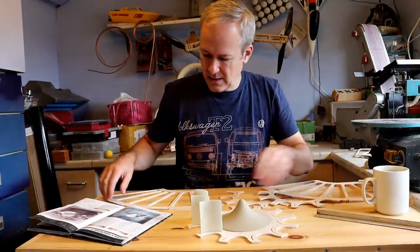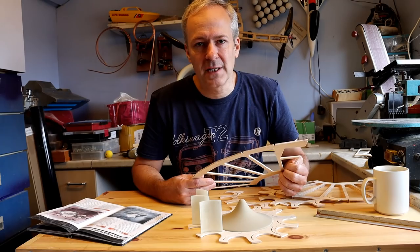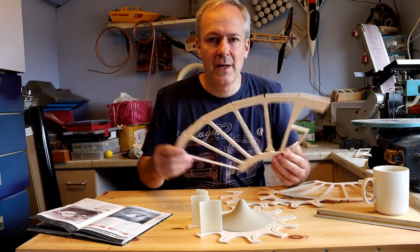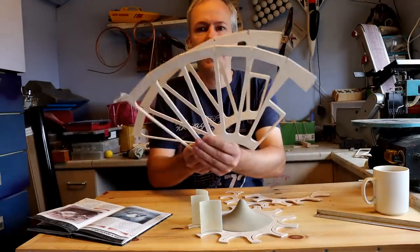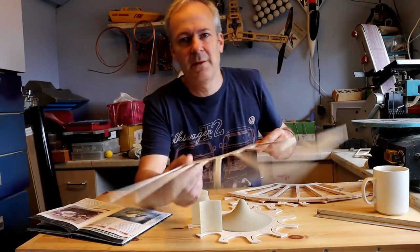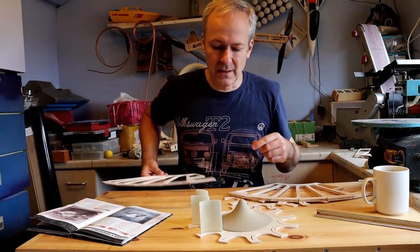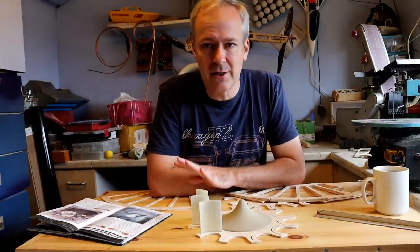I've then got the top deck, and I'm going to build this model upside down — starting with the top deck and going down. I've cut four sections, they're all the same, and these gaps in the middle are going to be filled with balsa wood to try and make the model a little lighter because it's getting a bit heavy.